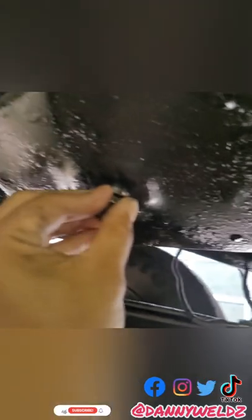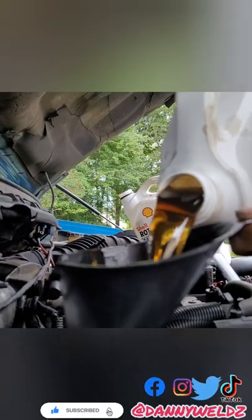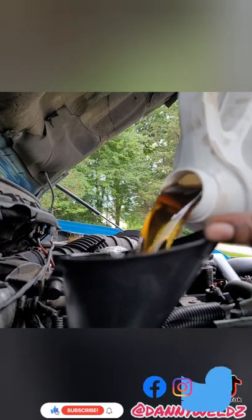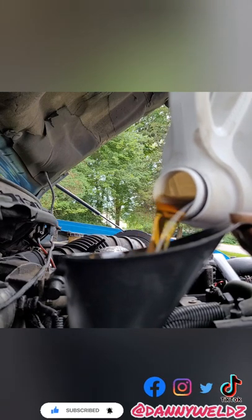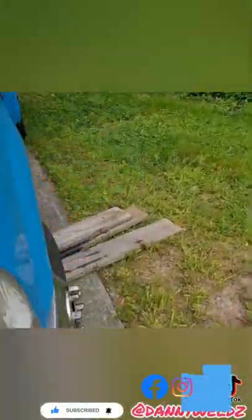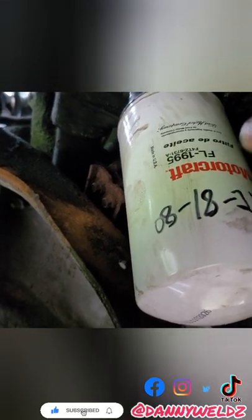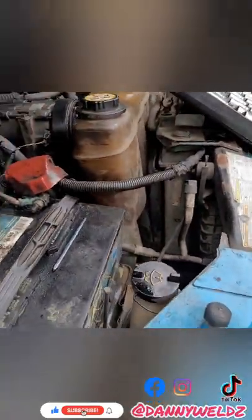Pop the drain bolt back on. We got that in place and got the cap back on as well. One thing I like to do whenever I change my oil is write the date on the oil filter so I know when was the last time I did it. Then we just got to tighten up all the battery terminals — I should put some cola on these and clean them with a wire brush, but we're going to secure everything, tighten it all up, and then give it a start.